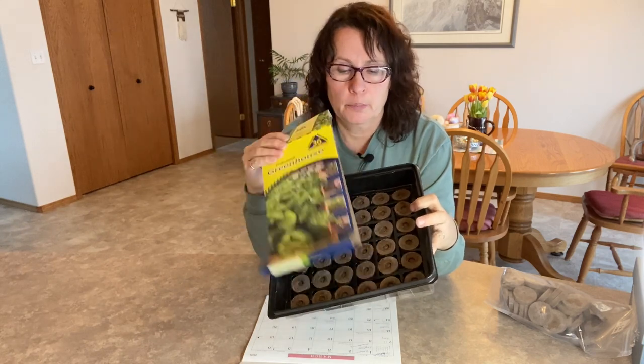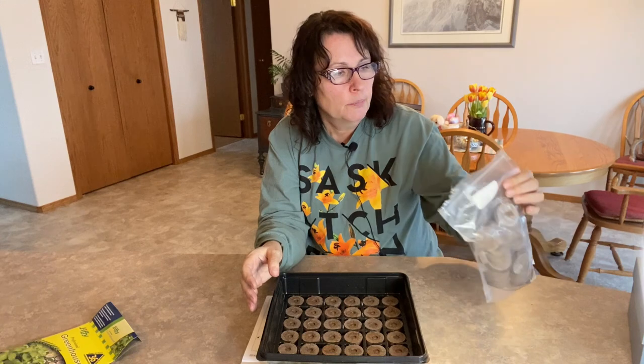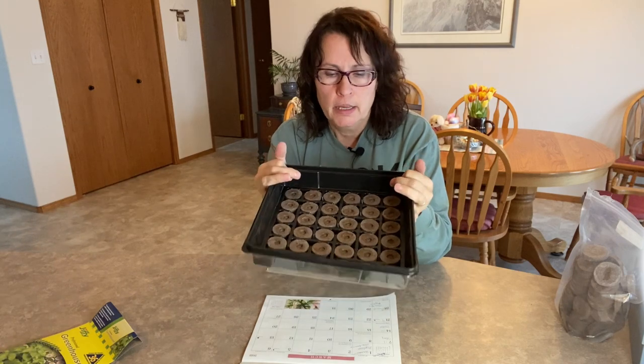Today I'm going to start our seeds using the Jiffy peat pellets - a 36-pack that I'm going to start all my seeds in. I've never used them before but I see them a lot. Some of the benefits are you don't need to buy any pots and you don't need to buy any starting soil. This comes with its own container with a humidity dome to put on top. You can also get Jiffy pellets just in bulk - I got a 50-pack for 10 bucks, so it's a pretty cheap and easy way to start.